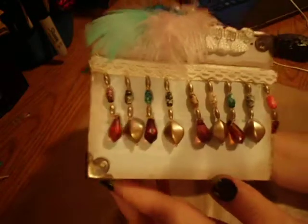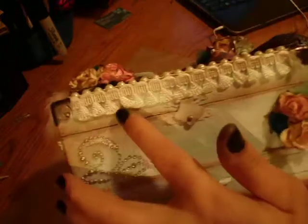On this side I added some beaded trim and some more pearls. And then that's the back. I put some more box corners on the back edges, and then added some trim here — used up the rest of this trim.